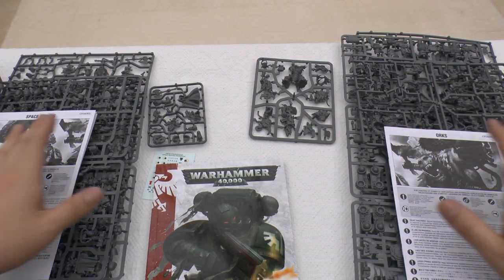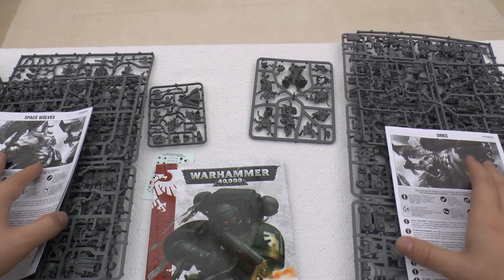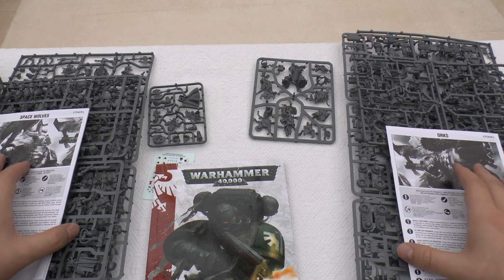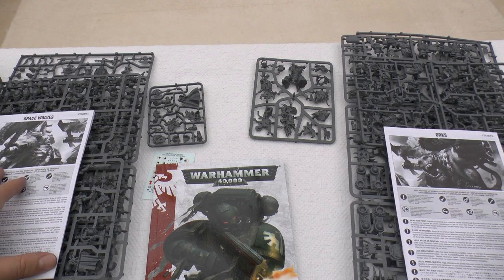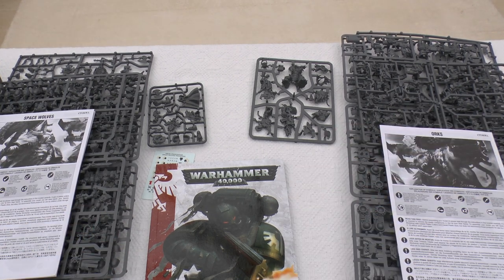That is the end of the unboxing and kind of the review. I will do a second video once I've built all these up, but it'll probably take a little while. Thank you for your patience — I hope this unboxing has been useful so you can see how many things you actually get in the box. Thanks for watching today, thanks for joining me. The Emperor Protects.